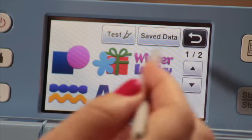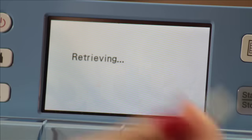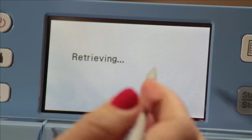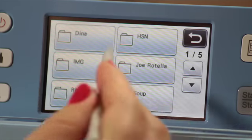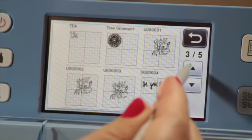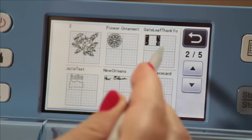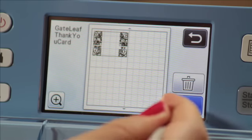I'm going to go ahead and choose Pattern, then Saved Data, then pick the USB icon, and it's going to take a moment to retrieve the data off my USB because it's loaded with lots of designs. Once that comes up I'm going to scroll through until I see my image — we called it 'gatefold.' I'm going to go ahead and select that and hit OK.